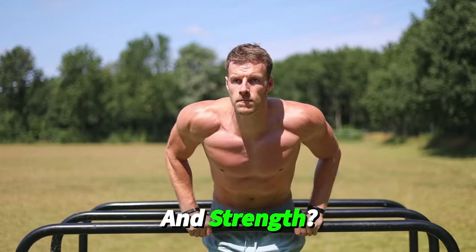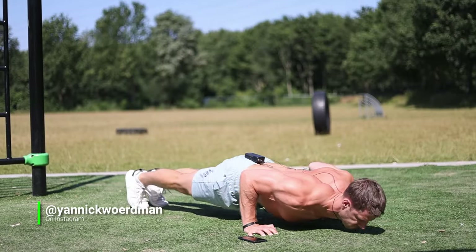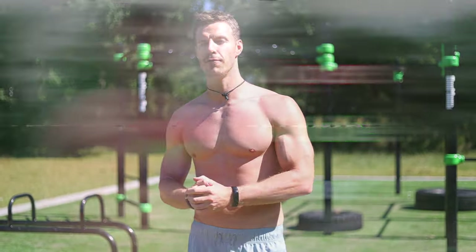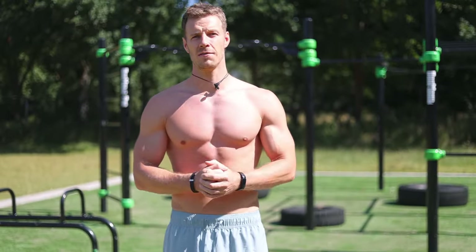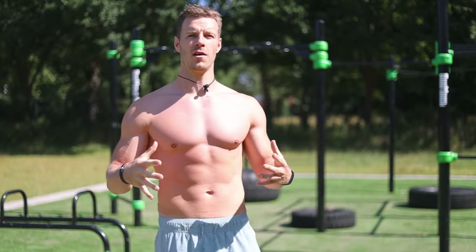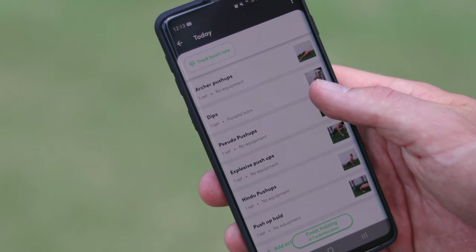Are you looking for an effective chest workout for gaining mass and strength that you can do outside without using any weights? Then this is the perfect workout because I'm going to show you a complete bodyweight chest workout that you can follow along and target every single side of the chest. I'm going to do seven exercises that I found most effective in the past six years that I've been doing bodyweight training only, and I've already prepared the workout in our Calisthenics Family app so it's very easy to follow along.